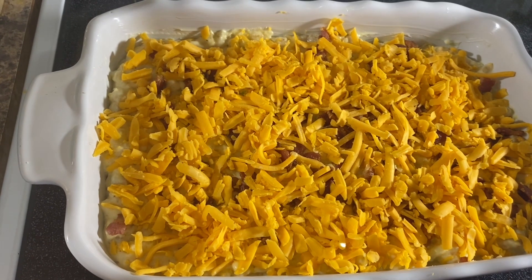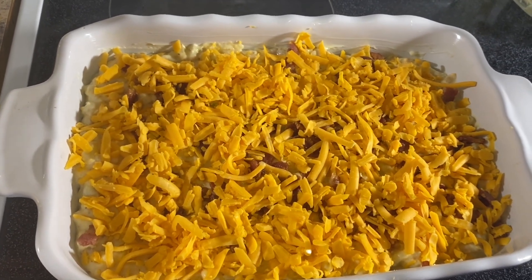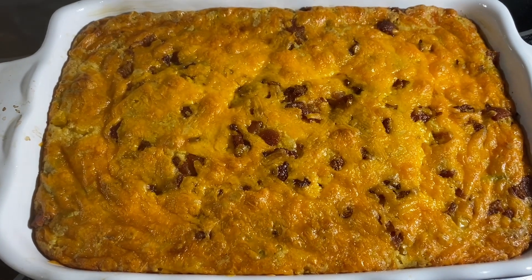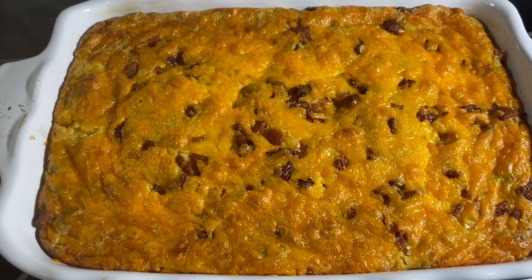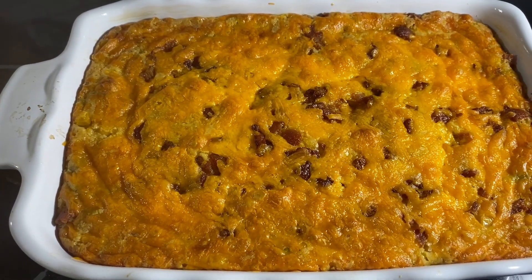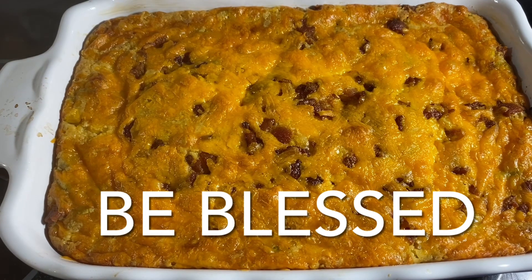Place this in your preheated oven for about 45 to 55 minutes, just until the middle has set. And here it is fresh out of the oven — look at that corn casserole! You can make this a day ahead and bake it off the next day. It's great for weeknights and the holidays. Thank you guys for joining me today, thumbs up the video, set your notification bells to all, subscribe for the deliciousness — happy Sunday, be blessed!